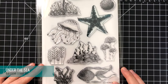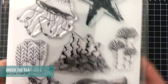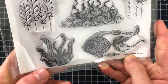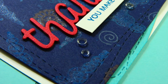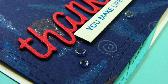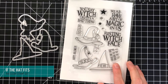Next up we have the Under the Sea stamp set — this is such an intricate stamp set. Look at the detail on these images. I love how hand-drawn they look and they have a really fun whimsical feel. I went ahead and actually made a card using this stamp set which I'll be sharing on September 2nd, so make sure you check back to my blog. Here's a sneak peek of it.